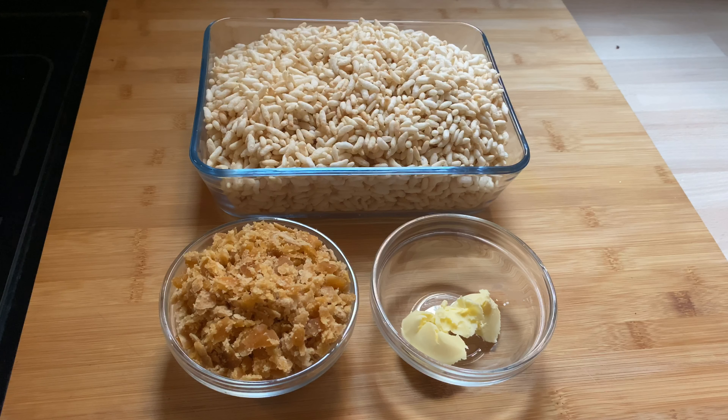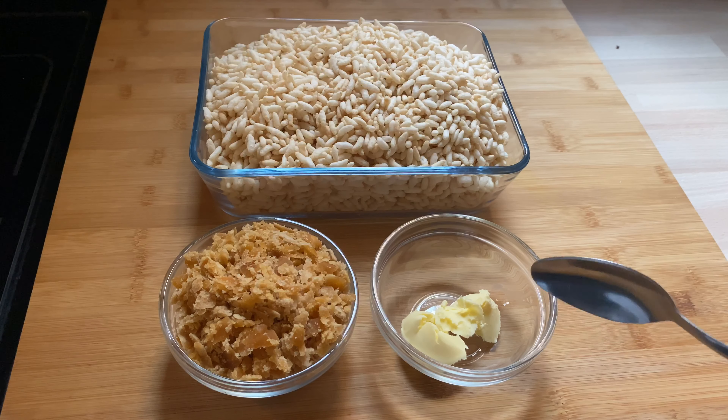To make this recipe I am using 250 grams of puffed rice, 400 grams of Gur, and 1 tablespoon ghee.